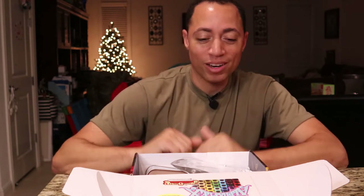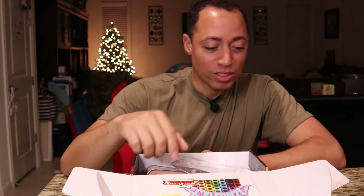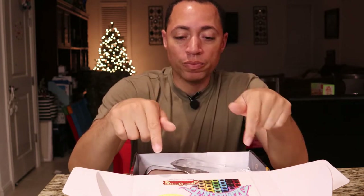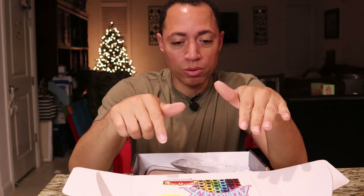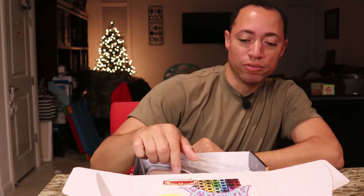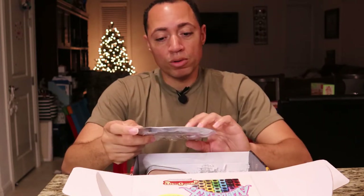I'm super excited. So the first thing I see right off the bat is they included a coupon to try more of their Alpha Flex products. There's a lot of cool stuff in here. The first thing you'll notice is a coupon for $20 off your first order of Alpha Flex. Best believe I'll probably be using that pretty soon.